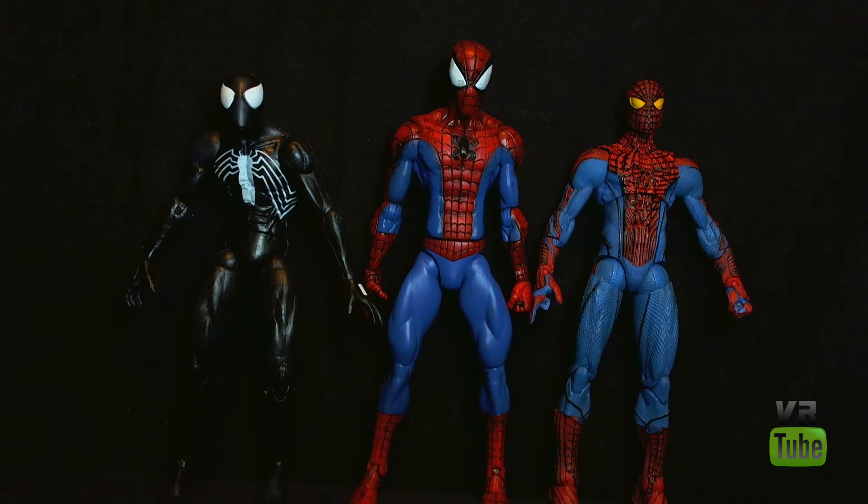Starting off with size comparison, let's compare it to some other Marvel Select Spider-Mans. Here's the Marvel Select Web of Spider-Man, Marvel Select Spider-Man, and Marvel Select Amazing Spider-Man. The regular Spider-Man is actually taller than both of them. Web of Spider-Man is hunched over a bit, but he is actually surprisingly a good bit bigger than Amazing Spider-Man.